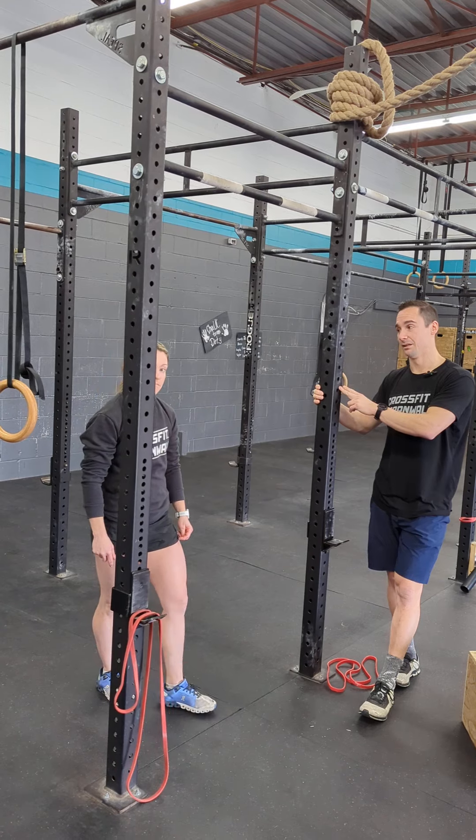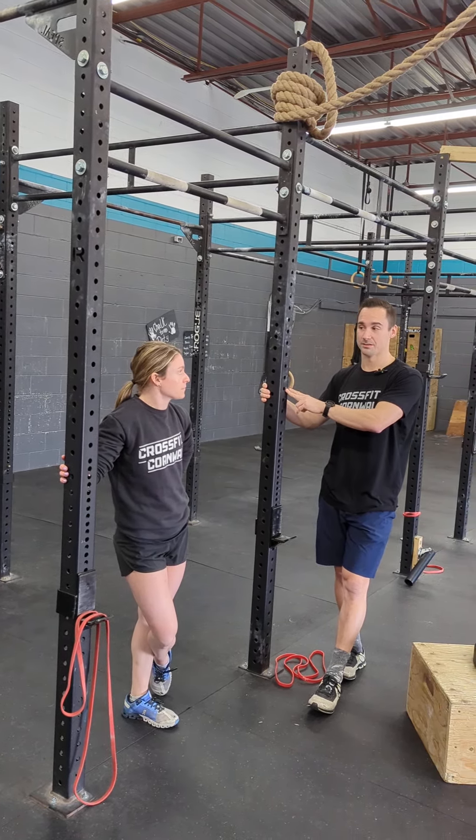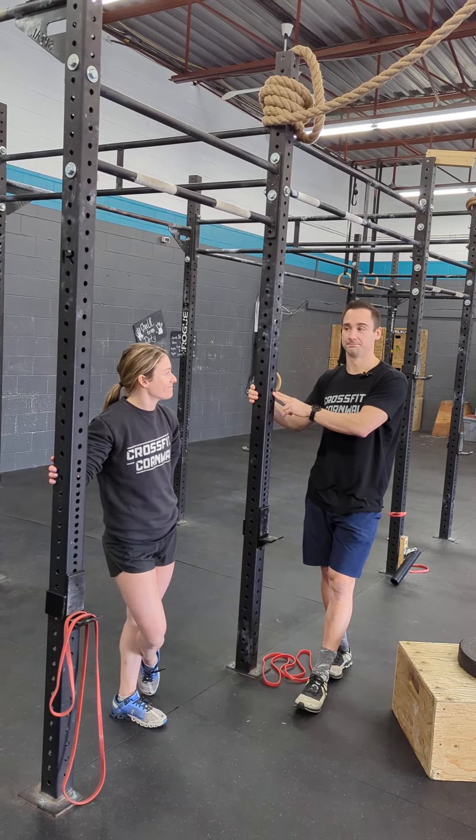We have a 15-minute time cap — a lot of squatting, a lot of pushing, and a lot of pulling. The muscles are going to burn more than they have the last two workouts and you just have to deal with that.